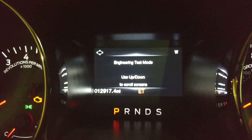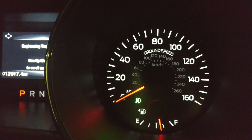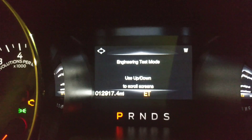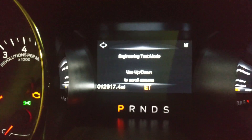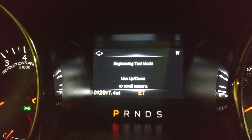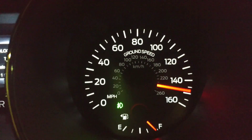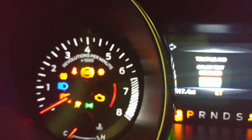There are a few things you can do here, but most of it you're not going to understand what they're for. This is for the factory to test things. My Genesis R-Spec sedan had something similar where you could change the display language or what's shown on the screens. This is similar, but there's not much you can do with it.